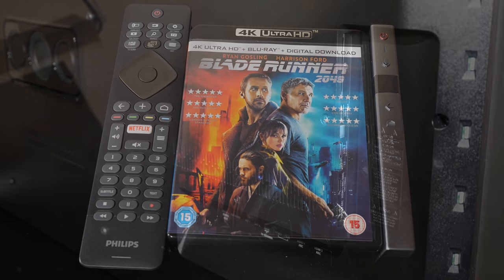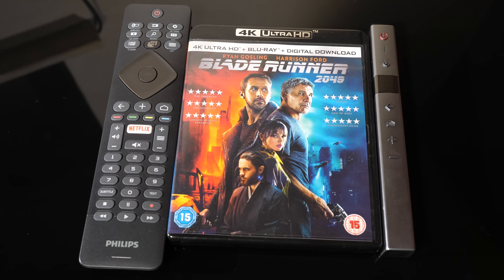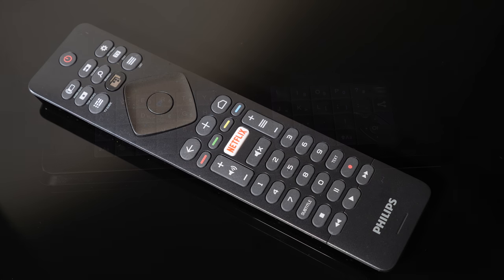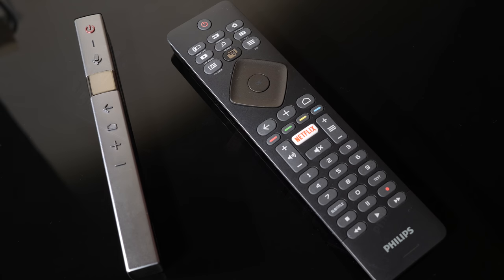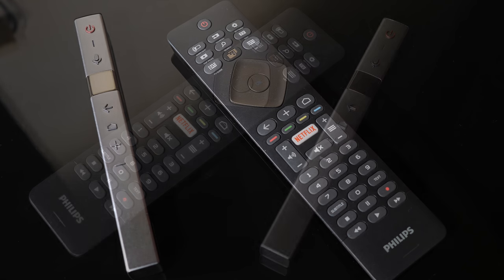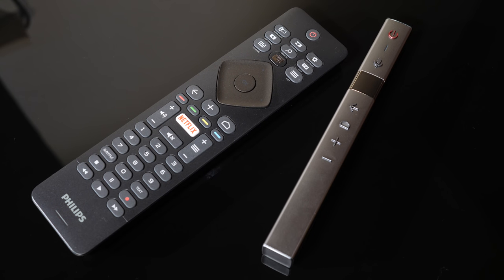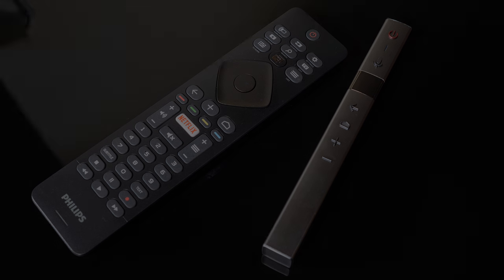The Philips 65 OLED 803 ships with two remote controls that are very different designs. The first is a traditionally sized unit with TV controls on one side and a full QWERTY keyboard on the other, with a directional pad and enter key surrounded by direct access keys — though it is a little larger than most modern remotes. The second thin remote looks like one of the feet used on the TV stand, has hardly any keys and a very small directional swipe pad. It is not as intuitive or responsive as the LG Magic remote system, and could easily be lost down the back of the sofa.